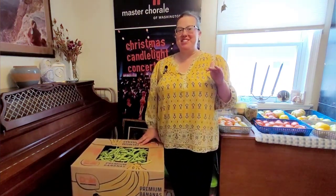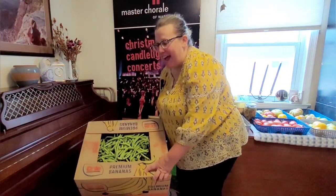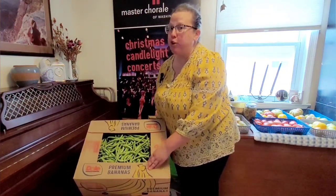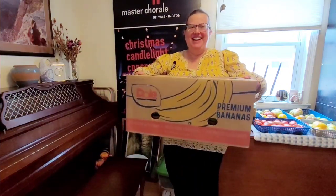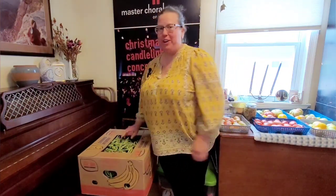Hello and welcome to Esther's Gardening Adventures. I'm Esther and today I have you in a room I don't normally do. We're indoors because I am going to take you along on an adventure with me of figuring out how much I can get from an entire bushel of green beans.